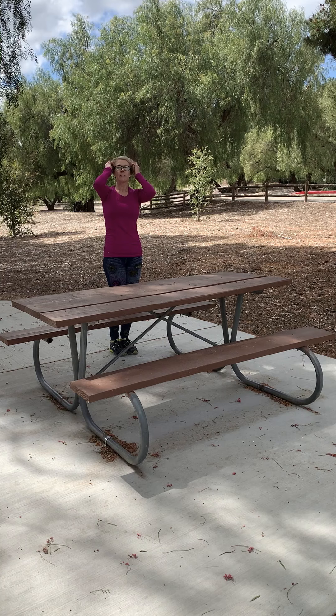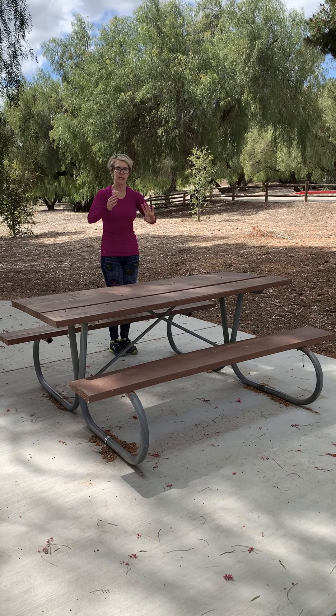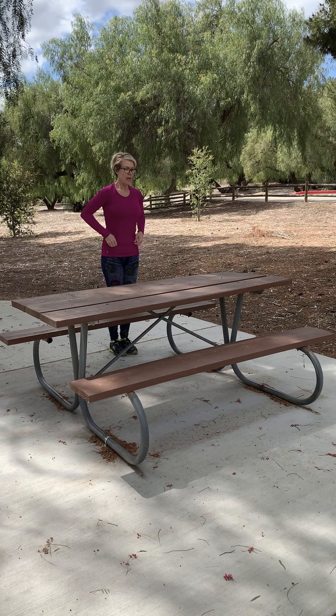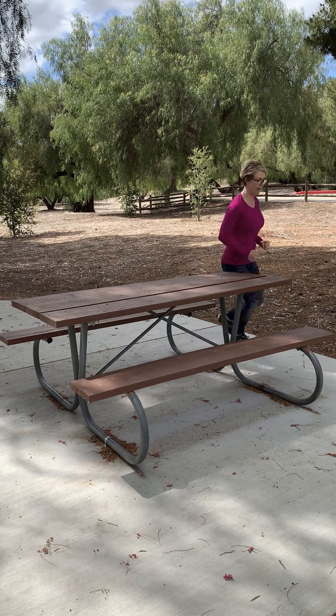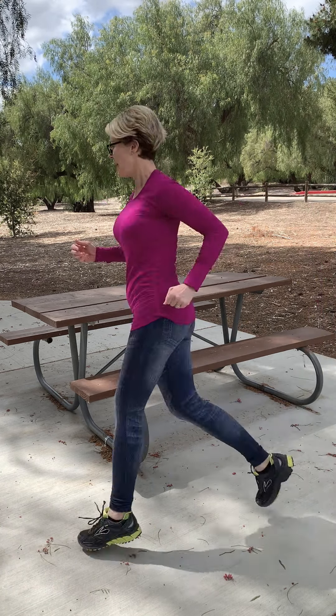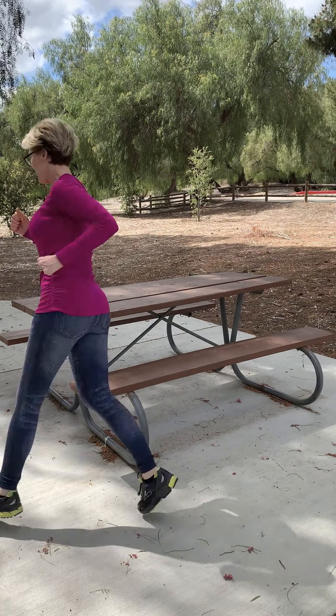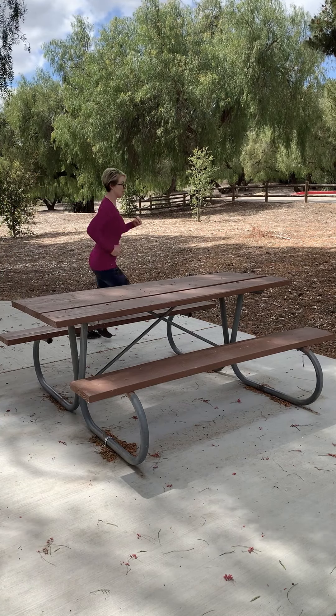Now we're just gonna run some circles around this table and be really goofy, so we're gonna get our heart rate back up. Make sure you don't crash into your table, and let's go — we're gonna go ten times around. Don't look at my butt. You know, I'm just making this up as I go along.